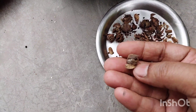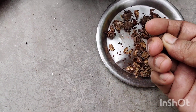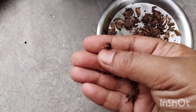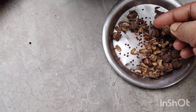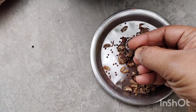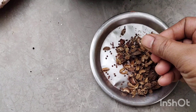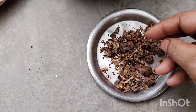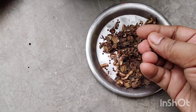It's very easy to grow, and the seed will be ready.